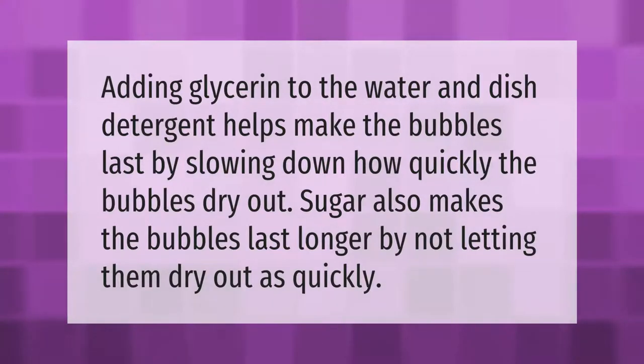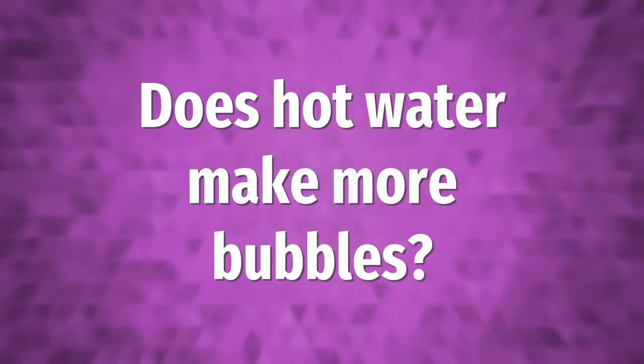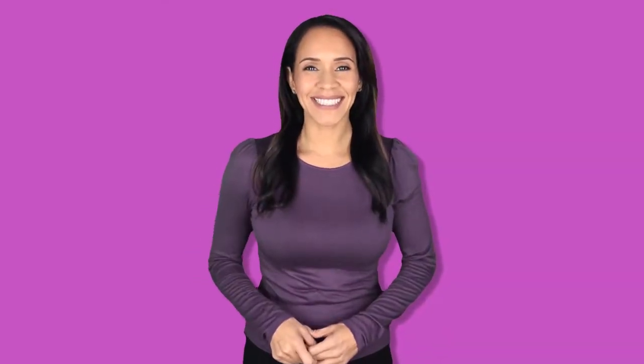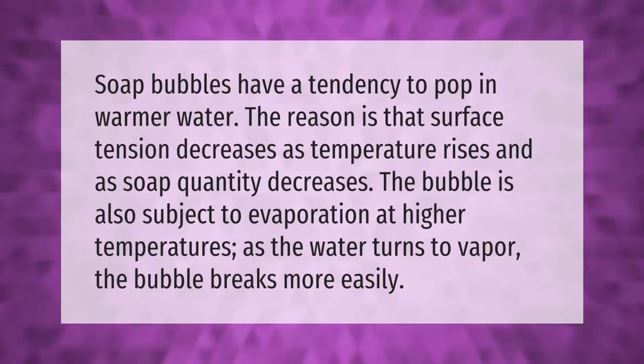Soap bubbles have a tendency to pop in warmer water. The reason is that surface tension decreases as temperature rises and as soap quantity decreases.